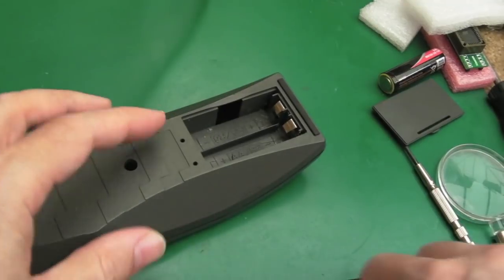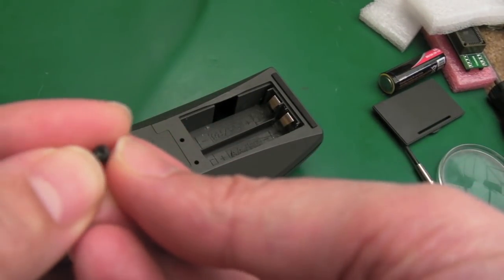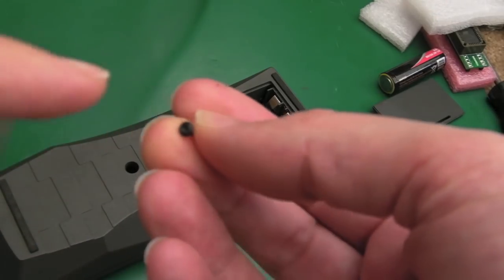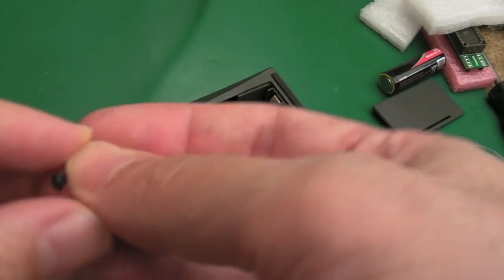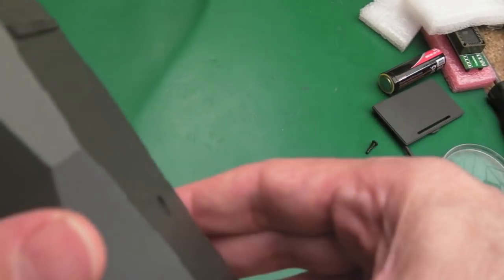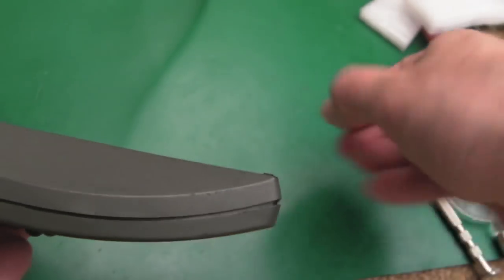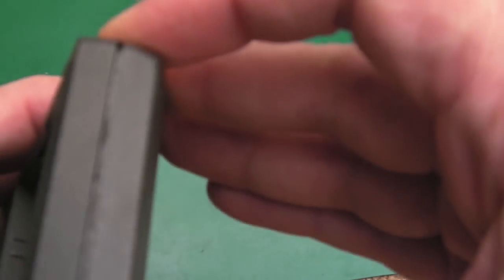Luckily they're not security torx screws — you can get security torx that have a pin in the middle. You can use a flat blade if you get it sort of at an angle so that it's in between the notch and two of the side bits. But the ones with the pin in the security torx are a bit more troublesome. You can generally use a flat blade of the right size to get torx out if you haven't got the right torx bit.